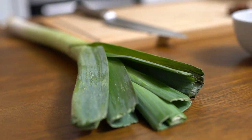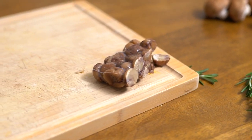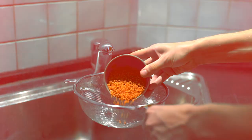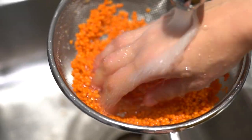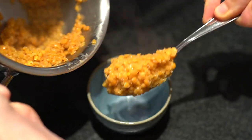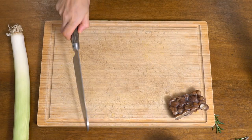The filling contains leek, chestnuts, button mushrooms, and red lentils. Start by washing 100 grams of red lentils and cook them with 200 milliliters of water and a pinch of salt for about seven minutes.